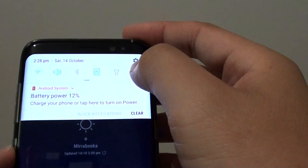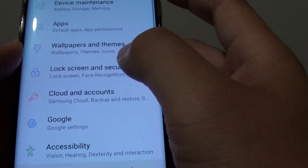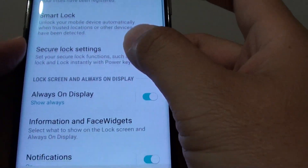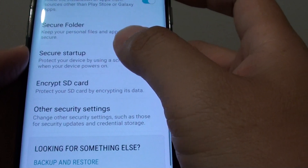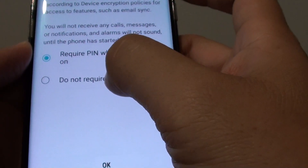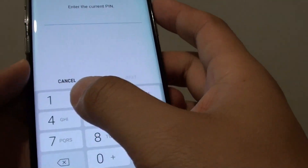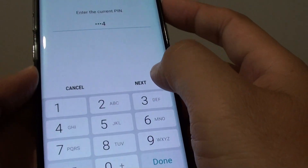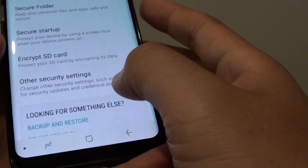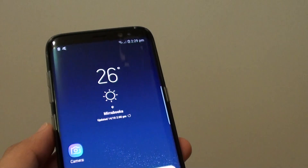If you want to turn it off, we need to go back into the same place. Go into lock screen and security, and again go down to secure startup. Then tap on do not require, and tap on OK. Now we need to enter the PIN and tap on next. And that's it — the encryption is now off. Tap on the home key to go back to your home screen.